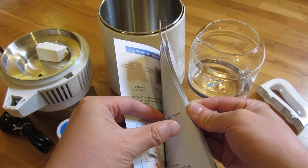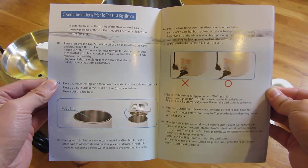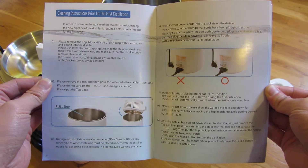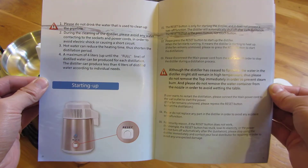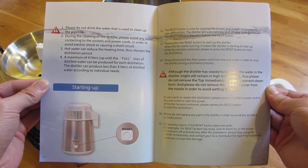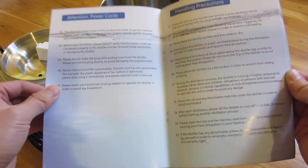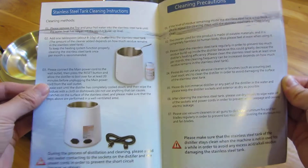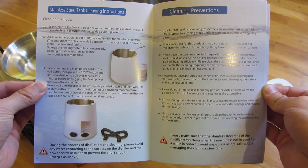I'll have all of this in the description area for download as well as the links to this. Definitely look at my other videos where I review this distiller and I give you up close and detailed views of the distiller itself. And this is a very high quality distiller.